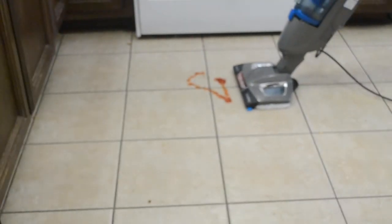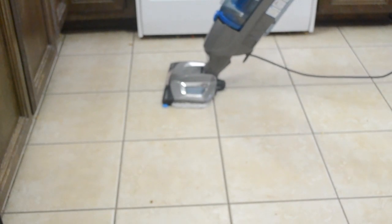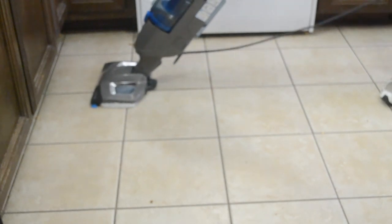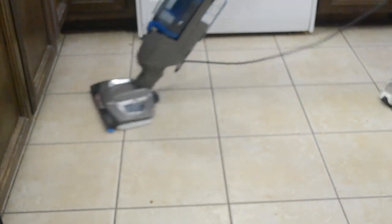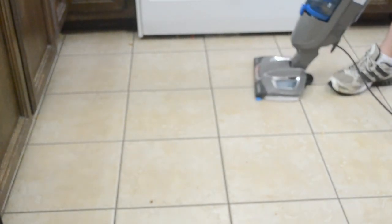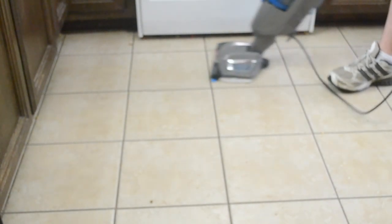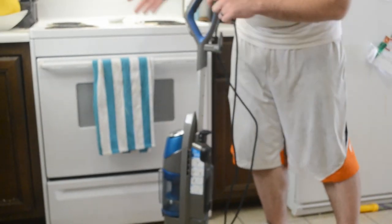We'll see how well it does with this much ketchup. It's pretty good so far. To some degree it's spreading it around a little bit, but it's hard to avoid that completely. It looks like it got most of it up. If you pick it up and look at it, be careful because there's hot steam coming out. As you can see, there's a little dirt and ketchup on the pad. To turn it off, you just let go of the trigger here in the handle and it will stop working.